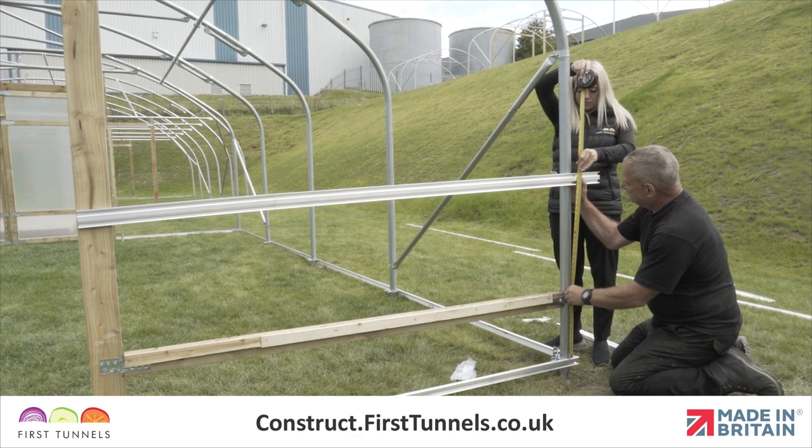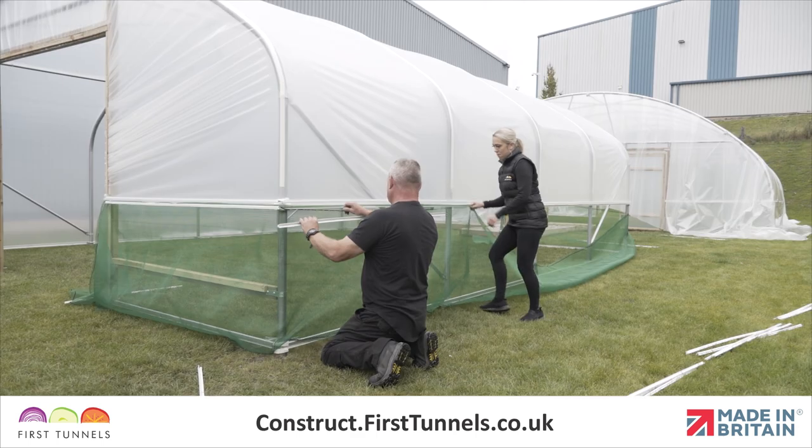In this video, we will show you how to fit the aluminium side rail with ventilation to your polytunnel.